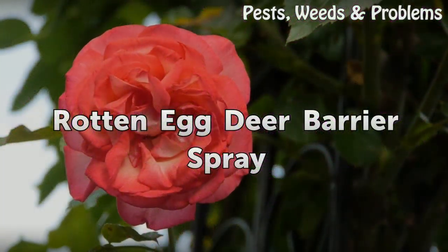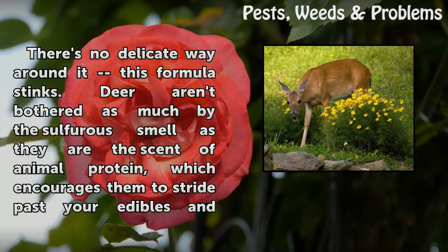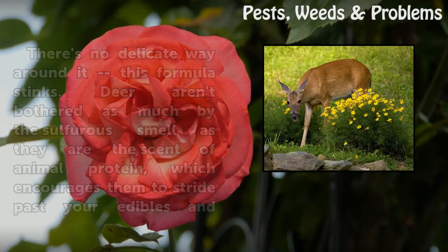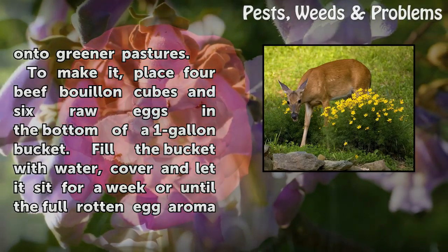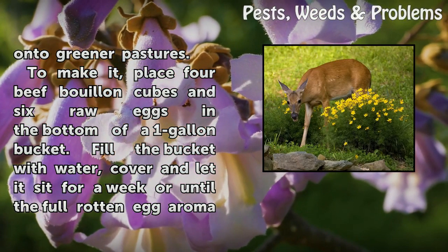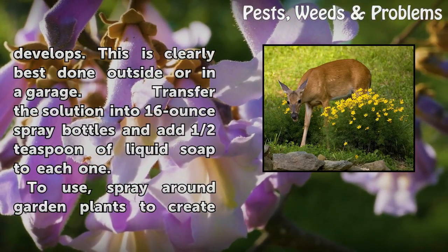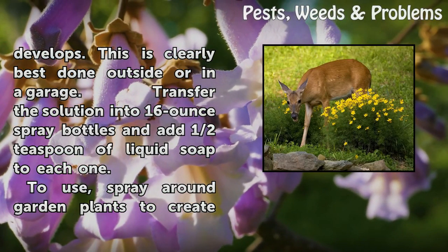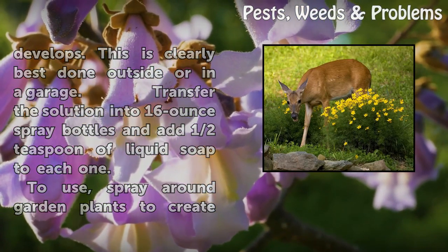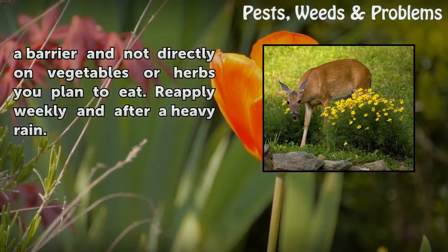Rotten Egg Deer Barrier Spray. There's no delicate way around it — this formula stinks. Deer aren't bothered as much by the sulfurous smell as they are the scent of animal protein, which encourages them to stride past your edibles and onto greener pastures. To make it, place four beef bouillon cubes and six raw eggs in the bottom of a one-gallon bucket. Fill the bucket with water, cover and let it sit for a week or until the full rotten egg aroma develops — best done outside or in a garage. Transfer the solution into 16-ounce spray bottles and add half a teaspoon of liquid soap to each one. Spray around garden plants to create a barrier, not directly on vegetables or herbs you plan to eat. Re-apply weekly and after a heavy rain.